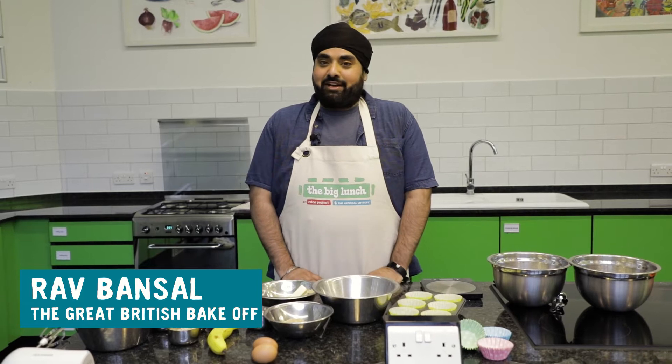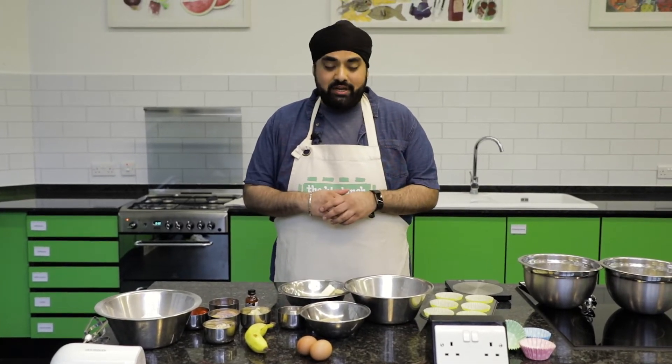Hi, my name is Rav Bansal. You may recognize me from the Great British Bake Off. Today I'm going to be making some extra delicious banana split cupcakes for the big lunch. This is a really easy recipe and you're only going to need a few ingredients.